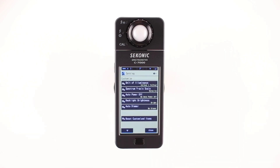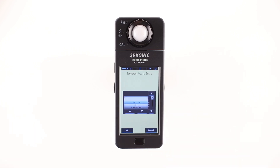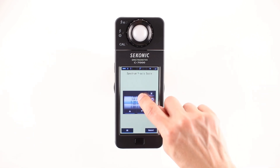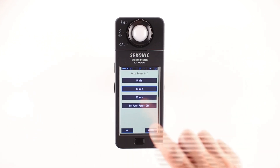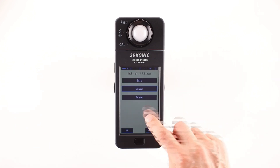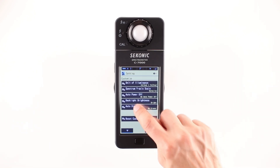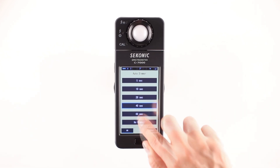The final icon is the Settings mode. The C7000 provides five custom settings: units of illuminance (including lux, lux seconds, foot candles, and foot candle seconds); spectrum Y axis scales for relative, auto, or absolute values; auto power off with selections of 5, 10, and 20 minutes or no power off; backlight brightness settings for dark, normal, or bright; and an auto dimmer providing 5, 10, 20, 40, or 60 seconds, or no dimmer at all.